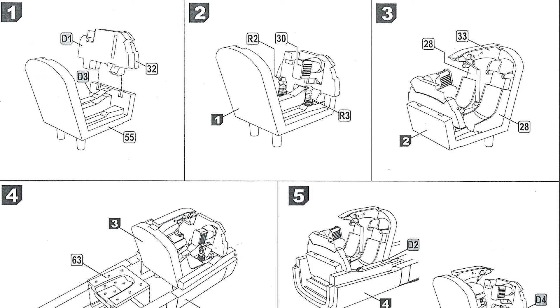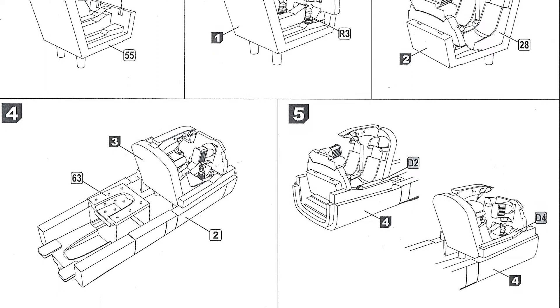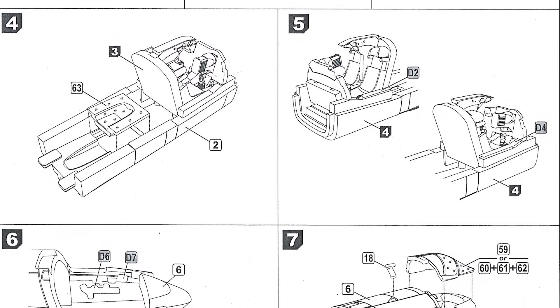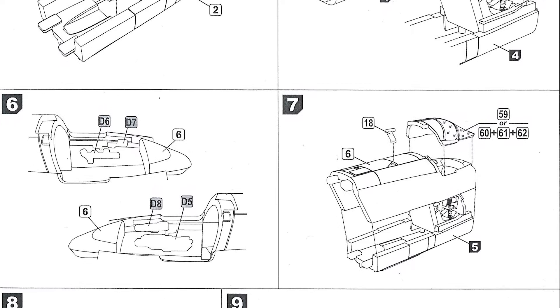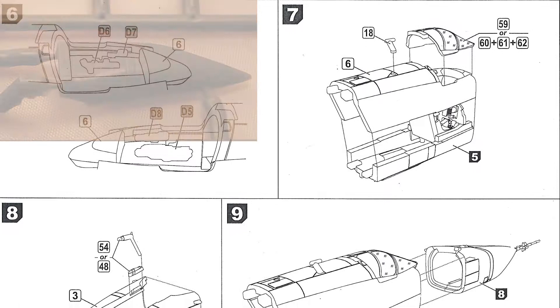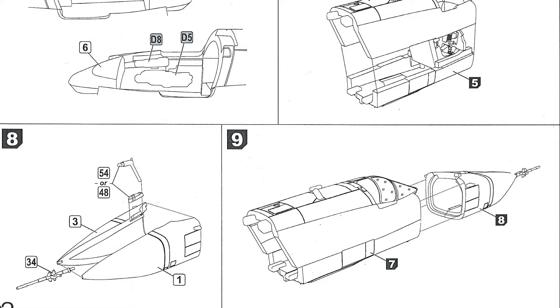On page one, we're dealing mostly with the nose of the aircraft. The first three steps are putting the cockpit together — there's a decal to go in there as well. At this scale you won't be able to see too much, but there's some nice detail. Steps four and five put the cockpit into the lower half of the nose. Step six has you putting decals on the side walls, then before step seven, put the top and bottom halves of the nose together and add the canopy. Step eight joins the two halves of the nose together, with the option for having the air-to-air refuelling probe deployed or not. Step nine involves adding nose weight before attaching the nose to the front fuselage.